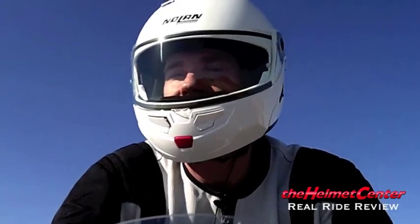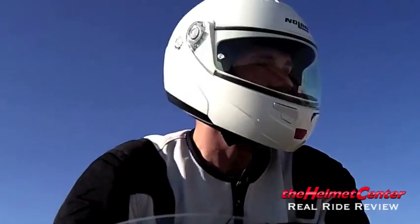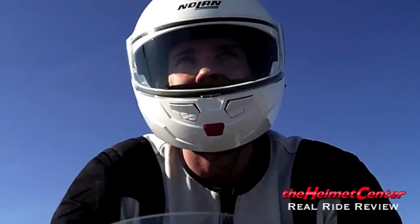In terms of visibility, the helmet visibility seems to be pretty good. Side-to-side looks pretty nice, and shoulder checks seem to do pretty well. You don't have to contort yourself completely to see out of the back side.